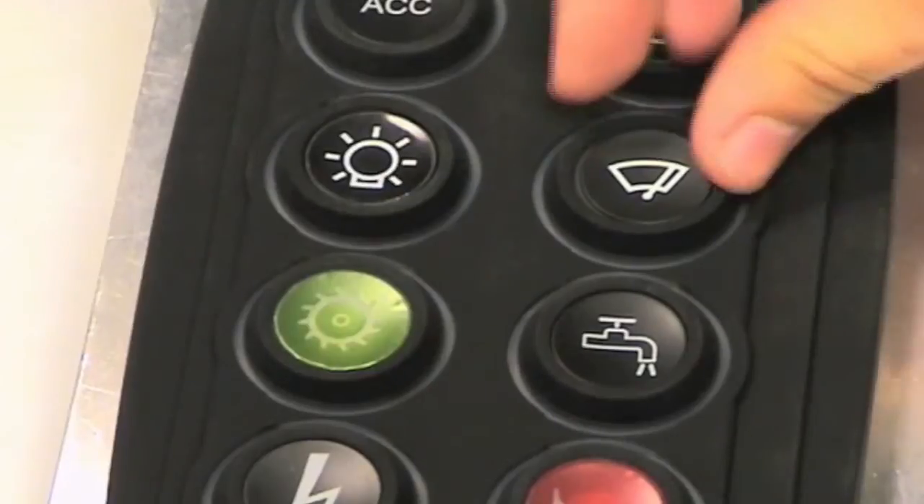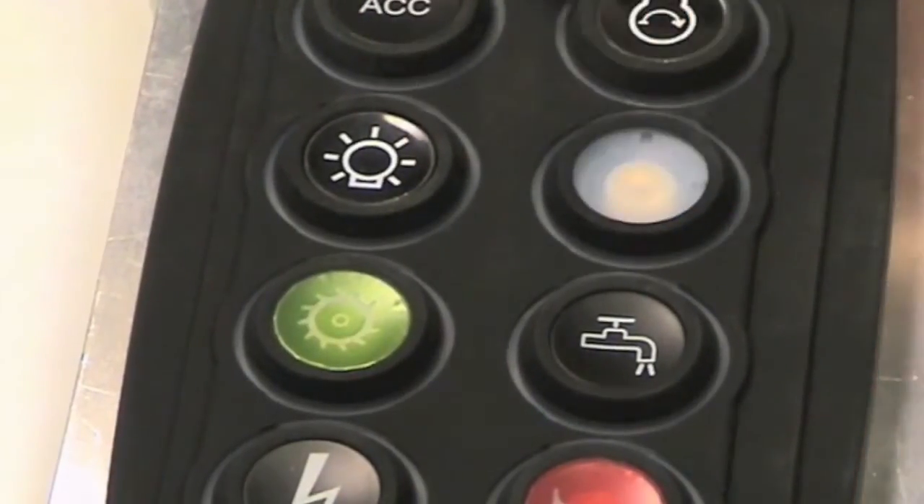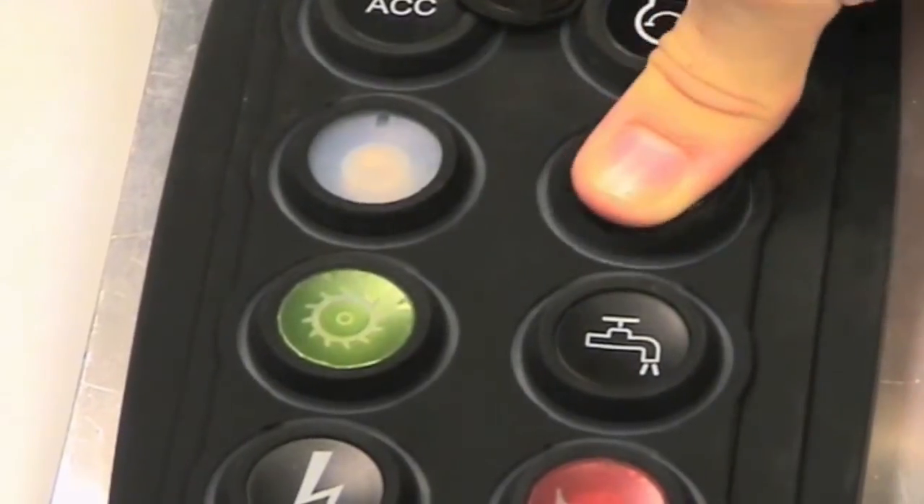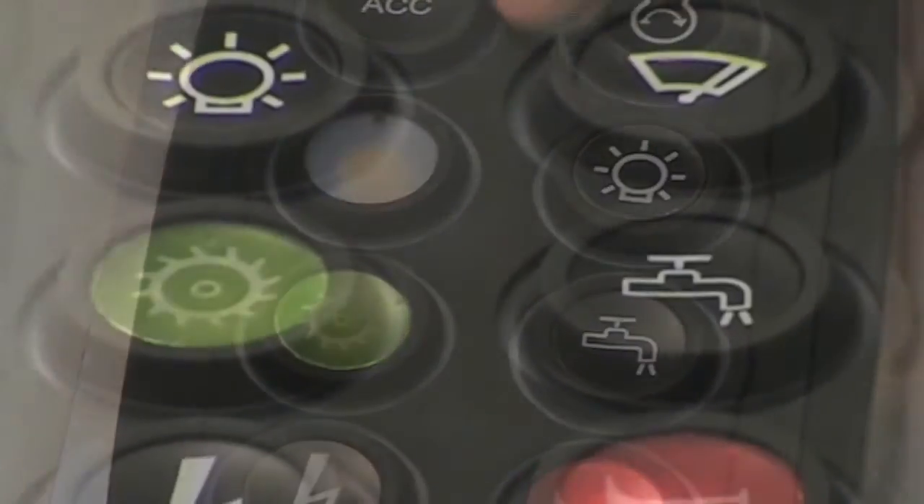You can now move the plastic inserts to match the configuration change. Just remove the insert, align the new insert with the locator tab, and press it down. Re-legending keypads is that simple.